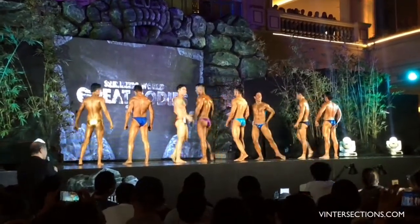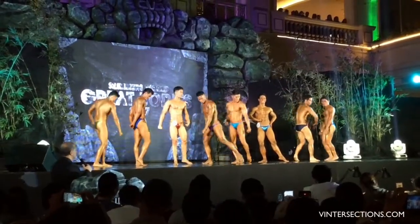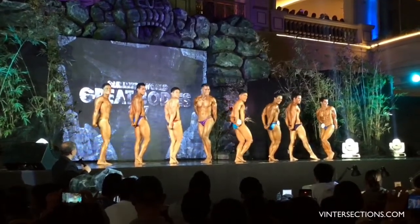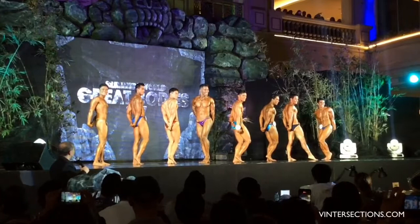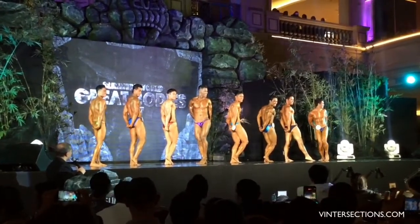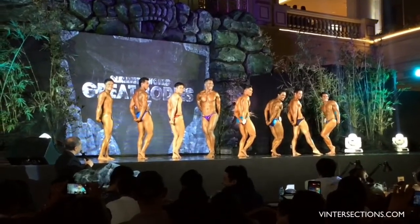Gentlemen, choose your best side and do the side triceps pose now. Relax.